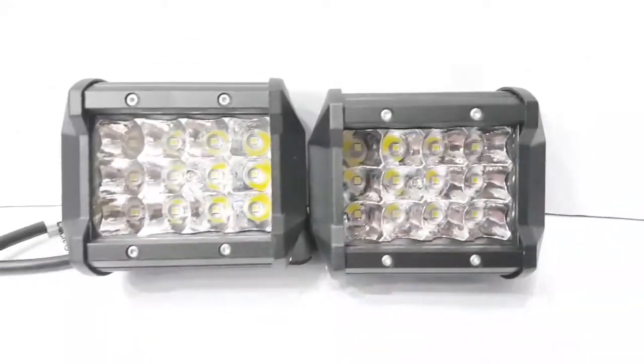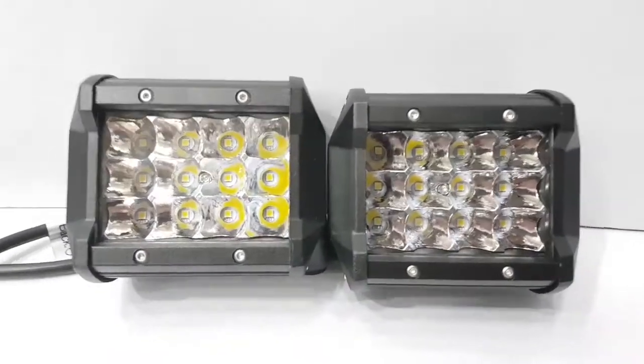This model is 36 watts. We also have an 18 watts model. Now we have increased the light — it is 36 watts, green USC LED.